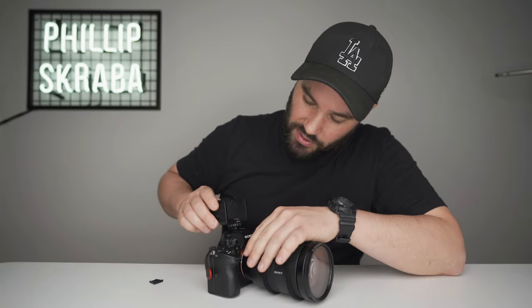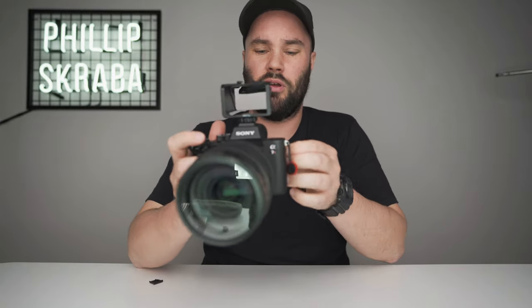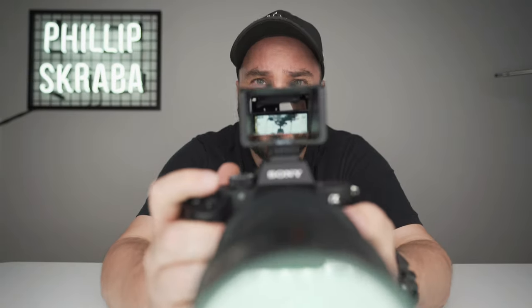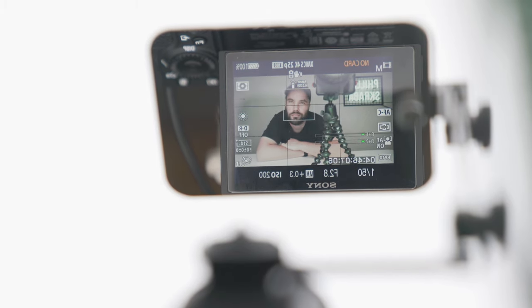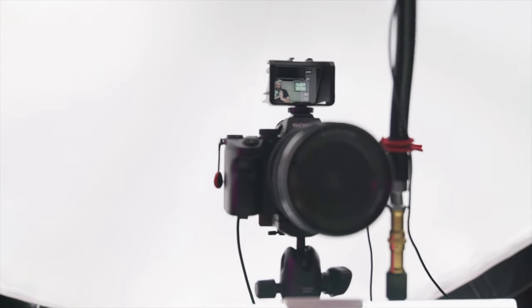It is basically a mirror so whatever's happening underneath you can see. And it is as simple as sliding onto your cold shoe, turning on your camera, changing your focus, and you can just see everything. So if I'm out there vlogging or filming, I can see myself talking, face detection works, I can see my framing, my zooming, whether I'm in focus, whether face detection is working, and even the frame rate.